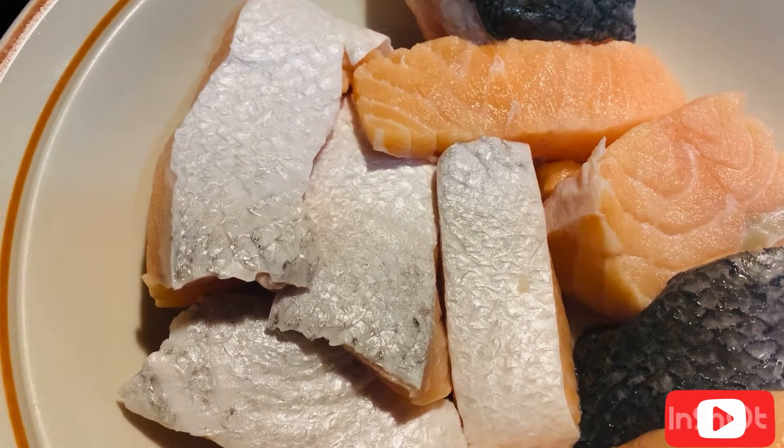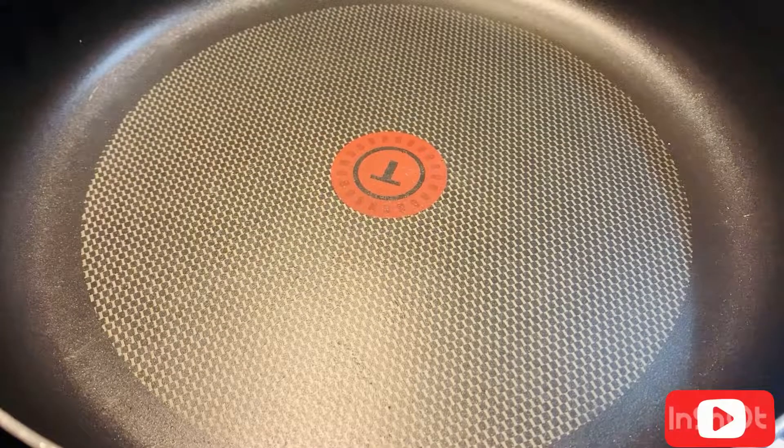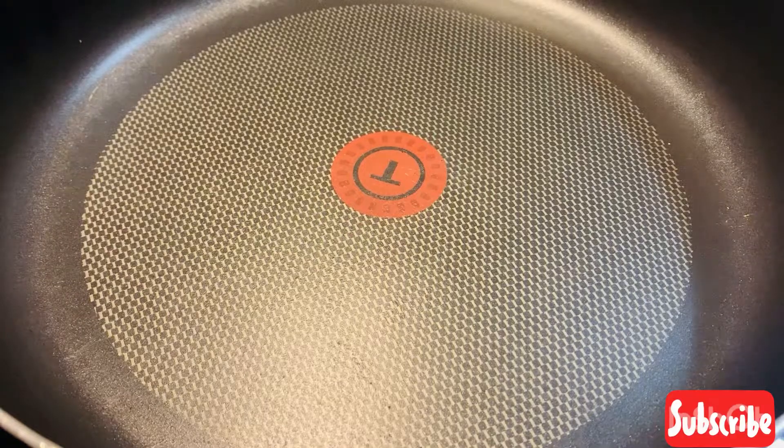So I have a pan here. Salmon is very oily itself, so I'm not going to add any extra oil here, as I already put two tablespoons of oil while marinating. So I'm going to fry it now.